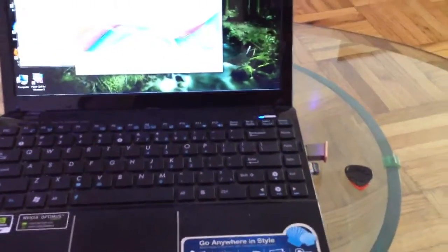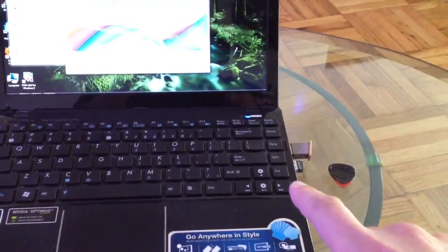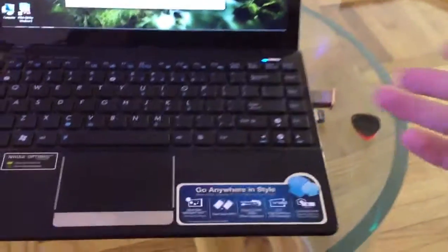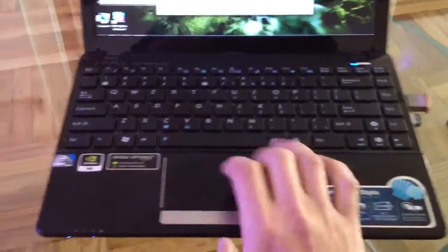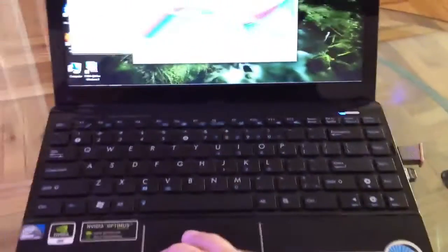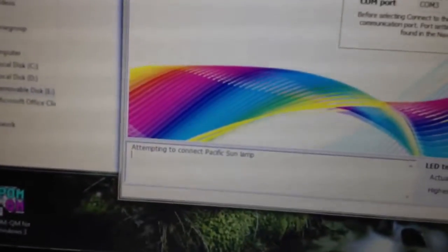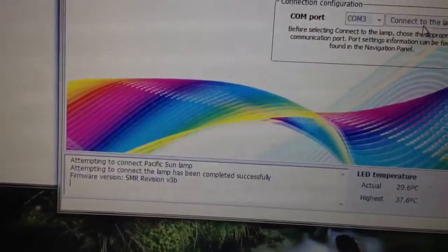Let's talk a little bit about the software — how you control the lamp. Really easy. I have a netbook. You need an external Bluetooth adapter; it's $15. I'm using a USB drive just because I don't have a CD drive, so I had to put the CD that comes with it onto a memory stick via a friend's computer. Here we're pressing connect to the lamp — COM 3 is the port where the adapter is plugged in. Connection completed successfully.